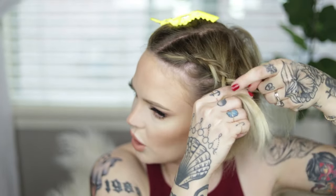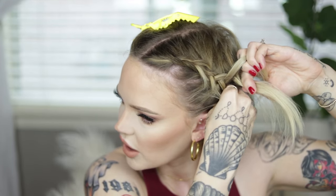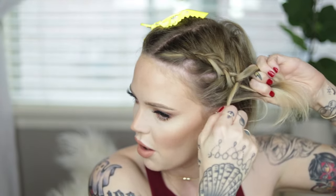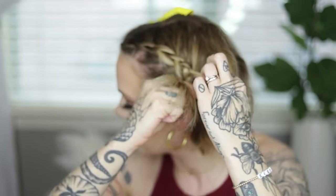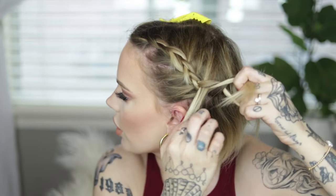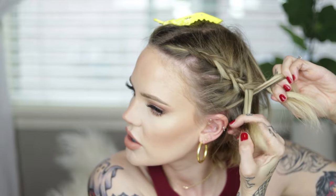Pulling tight and keeping the braid closer to my ear rather than the back of my head. You can leave a section out in front of the ear if you want — I don't want to, I don't like hair tickling my face. Holding tight, and this is where I'm grabbing from the back. You don't really have to worry too much about it being perfect in the back with shorter hair — that's kind of a perk. I'm just adding to the front and back sections as I go.